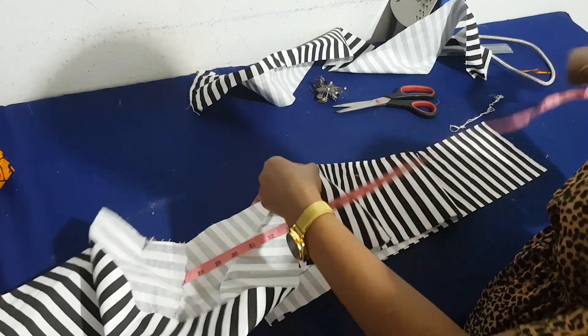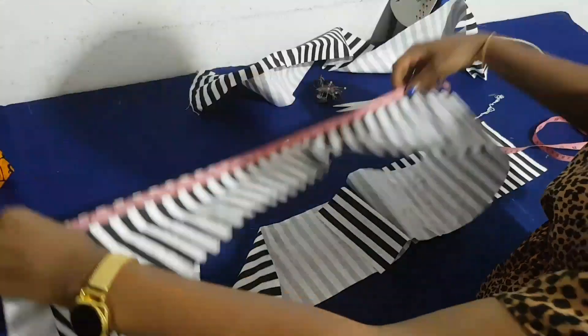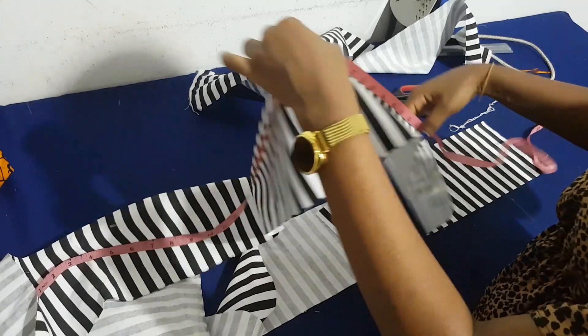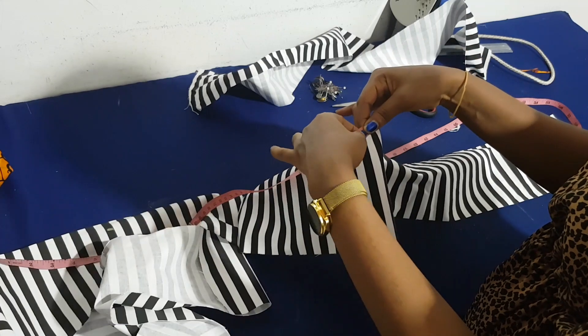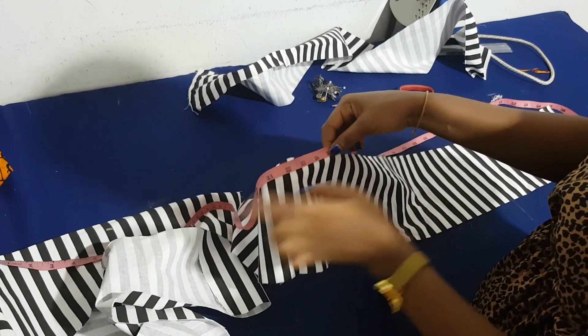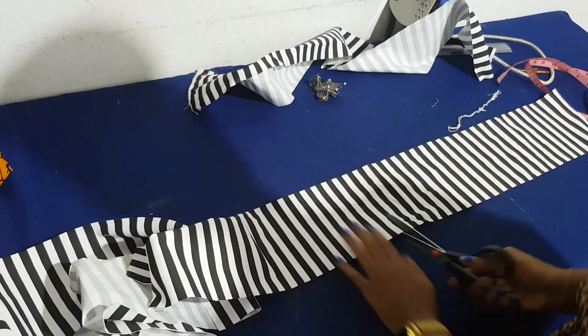I measure the entire strip to make sure it is up to the 80 inches needed for the front. Mine is longer than 80 inches, so I cut the excess off to get exactly the 80 inches I need.